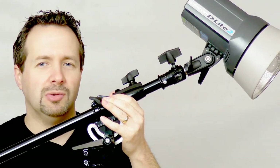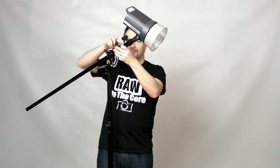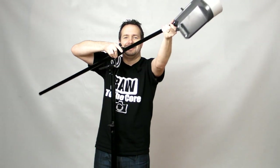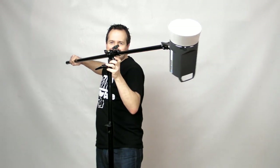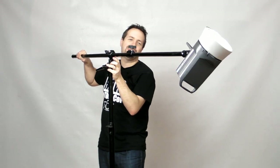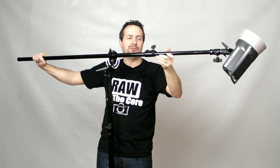Every studio could do with a boom arm. And this thing extends quite a way as well — let's just extend that out and it keeps going. It goes out quite, well, in excess of two meters. But of course, the trouble is if you extend a boom arm out that far, you've got to counterbalance it.